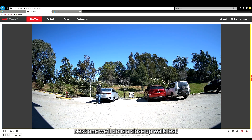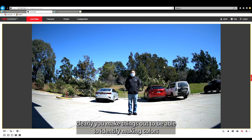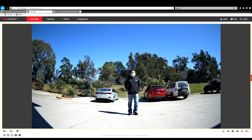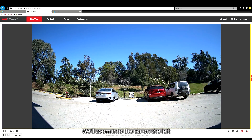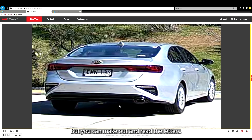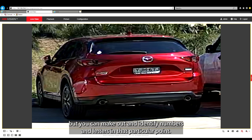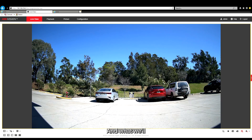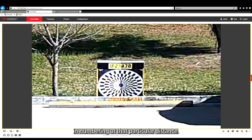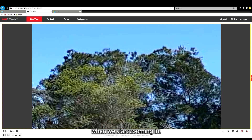Next we'll do a close-up walk test. If we freeze it there, you can clearly make things out and identify colors and some facial features as well. We'll zoom into the car on the left — number plates aren't exactly super crisp and clear, but you can make out and read the letters. Zoom onto the right, same thing — not super crisp and sharp, but you can make out and identify numbers and letters. We'll zoom into the middle number plate — struggling a little bit here, but we can still make out the letters and numbering at that particular distance. And in the tree line, there's a little bit of blur and softness when we start zooming in.